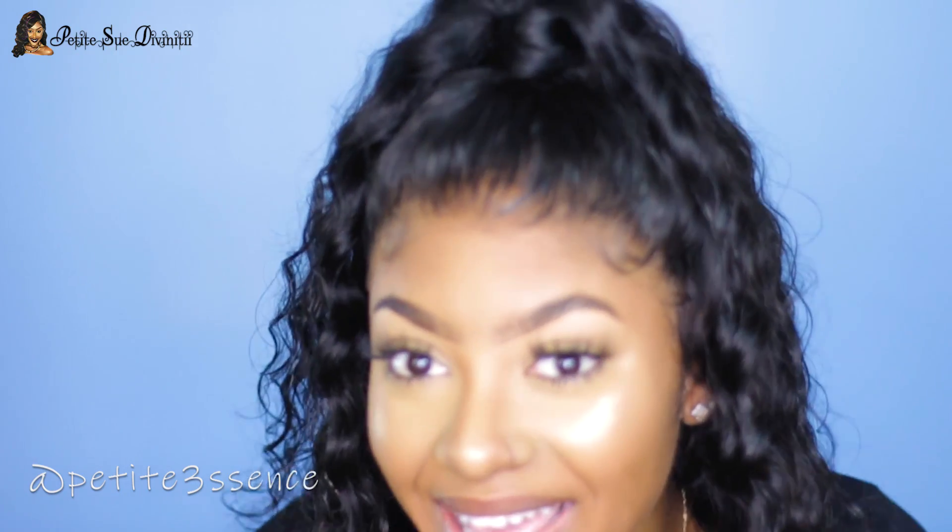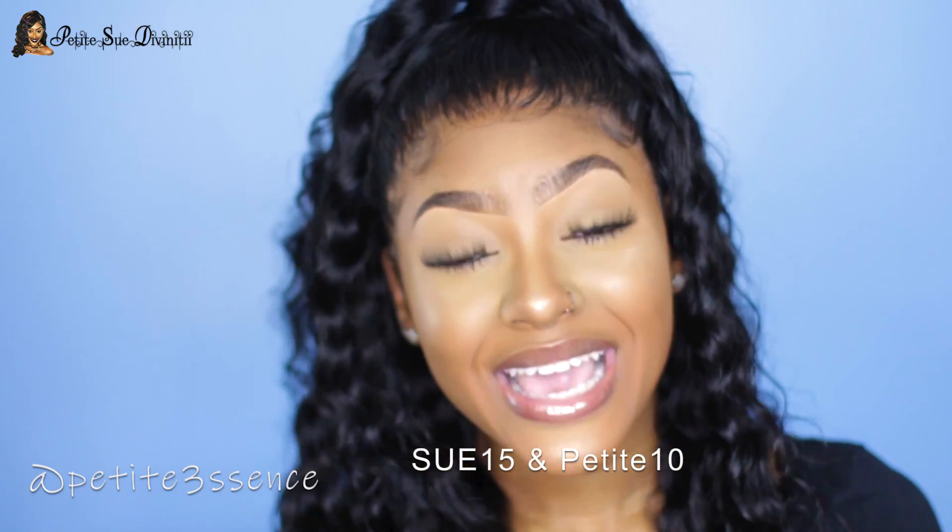That's pretty much it for this video! I'm happy I could show you guys a detailed, updated video on laying laces and laying your wig. I hope this helped — if it did, give it a thumbs up. Check the description box for all the details on this gorgeous wavy wig. It's light, soft, silky, and looks so natural. The direct link will also be there — it's up on my personalized page on rpghere.com. My discount codes are SU15 and PETITE10. Until next time, I'm your girl Petite — go and make up yourself!